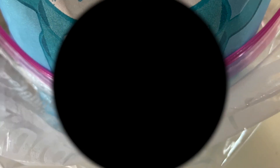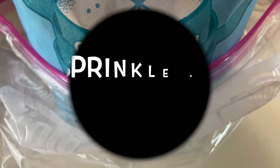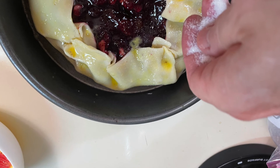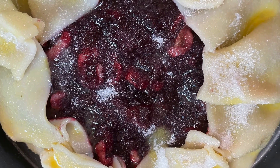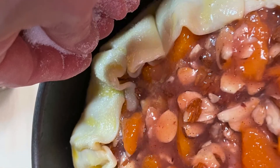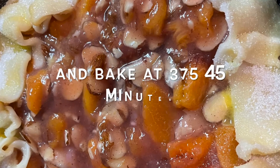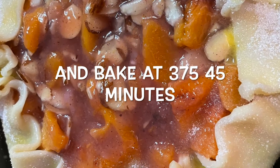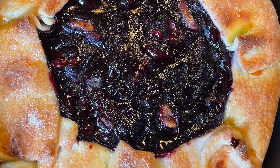Now we're going to take some sugar and sprinkle it all over the crust and the fruit. Now we are ready to bake these bad boys at 375 for about 45 minutes until they're lovely and browned.